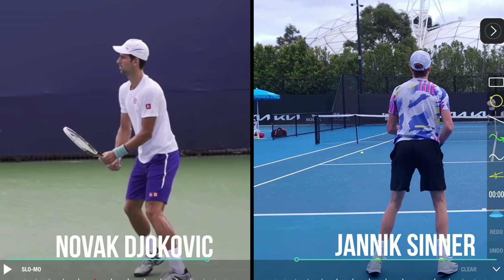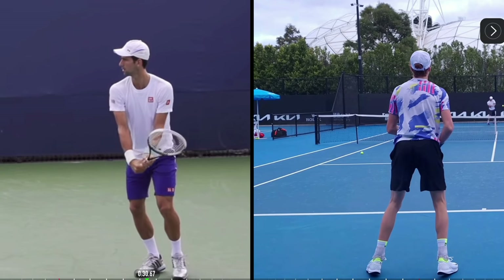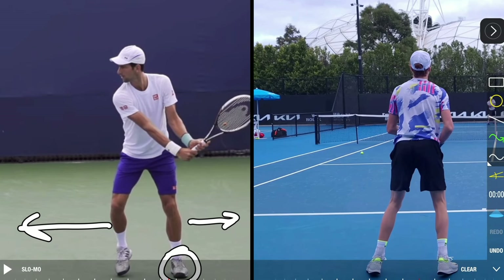On the left I have Djokovic and on the right I have Sinner. They're going to go through the same model — loading their weight first to store some energy. Key to loading weight: Djokovic's foot is completely down and he's loaded his weight back so he can push it forward in the direction he wants to hit the ball. You'll also notice the separation between his hips and shoulders — his hips are here but his shoulders go past, creating that coil.